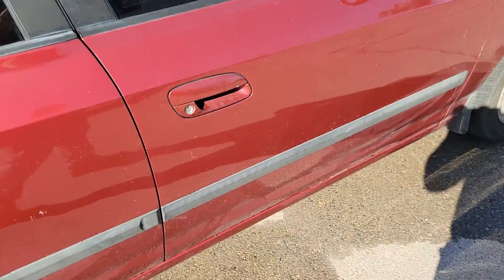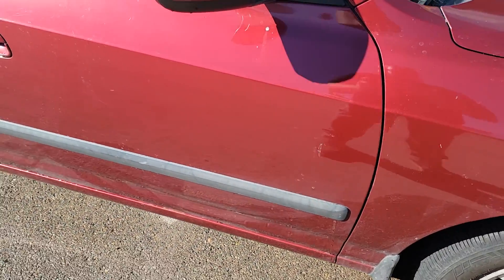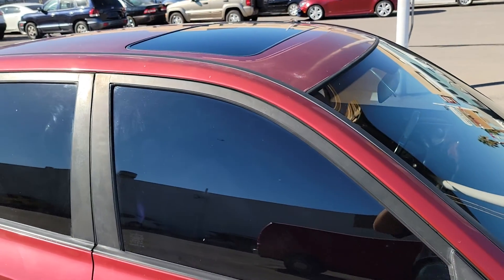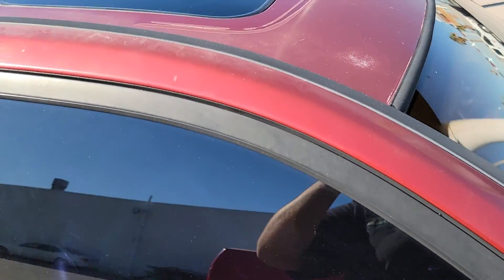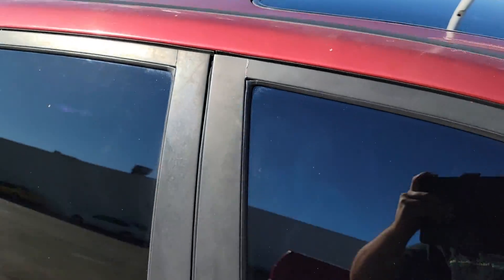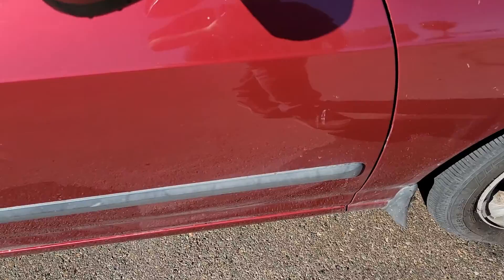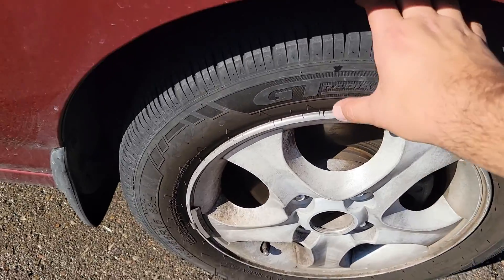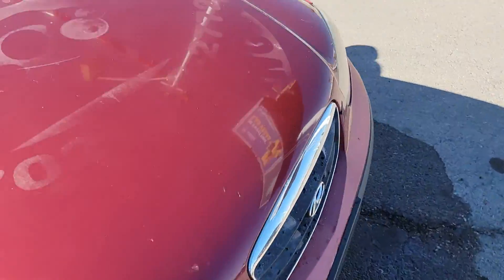Nice little car. Got the sunroof — top of the car doesn't look too bad, not too faded really, a little bit, but it's that Vegas fade. Another good tire, plenty of tread — yeah, a lot of meat in there.